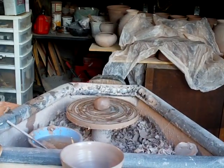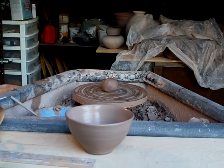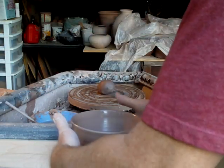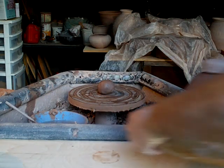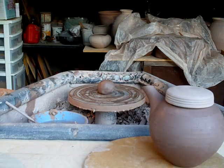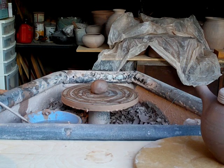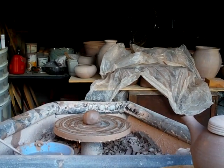Let me just lower the camera a little bit. I'll put the teapot here in the foreground so we can see it — that's onto which we're going to put this handle.